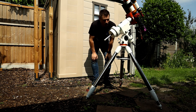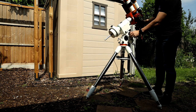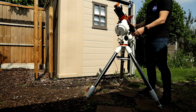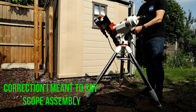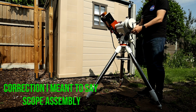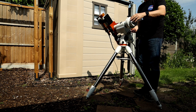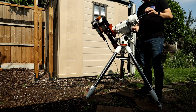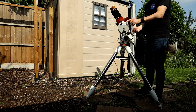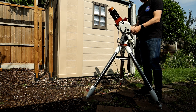Now that everything is connected, we can attempt to balance the mount. I'm going to start on the RA axis. Just supporting everything, release your axis and have a little feel with it. I've used this mount many times so I know the weights I need. I bought the 3.5kg Skywatcher set which has a 3.5kg and a 1.5kg weight, and I find these two are perfect balance for this scope.